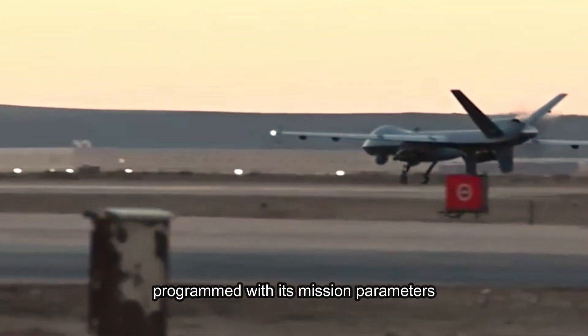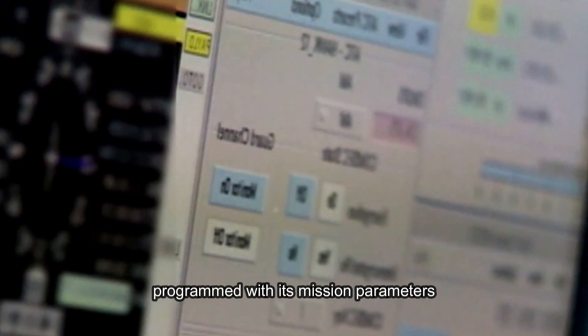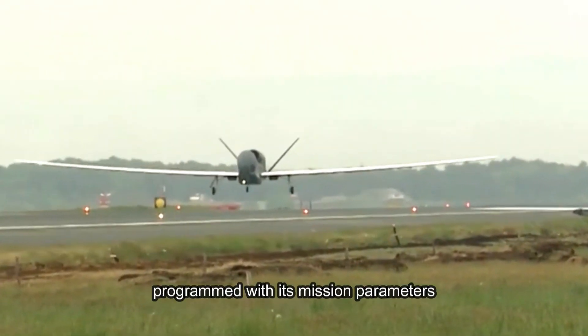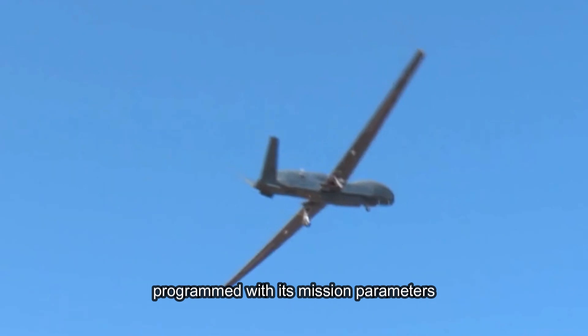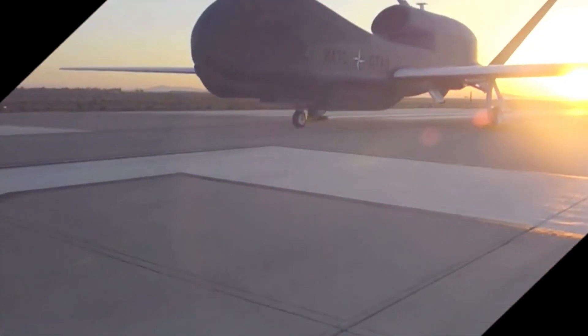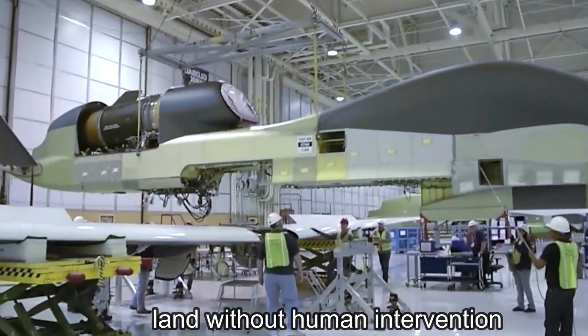The drone operates autonomously once programmed with its mission parameters. It can take off, fly, and land without human intervention, reducing the need for constant human control during long missions. However, operators can intervene and alter its flight path or mission if necessary.